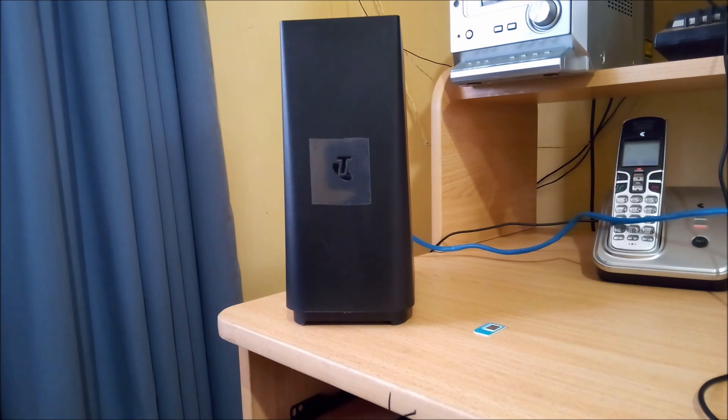This video shows how to use the Telstra Generation 3 Smart Modem as a 4G modem with a normal Telstra SIM installed.